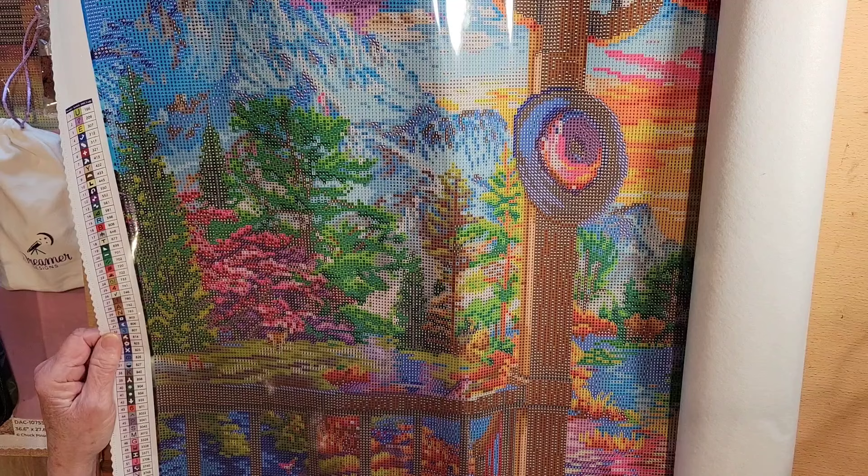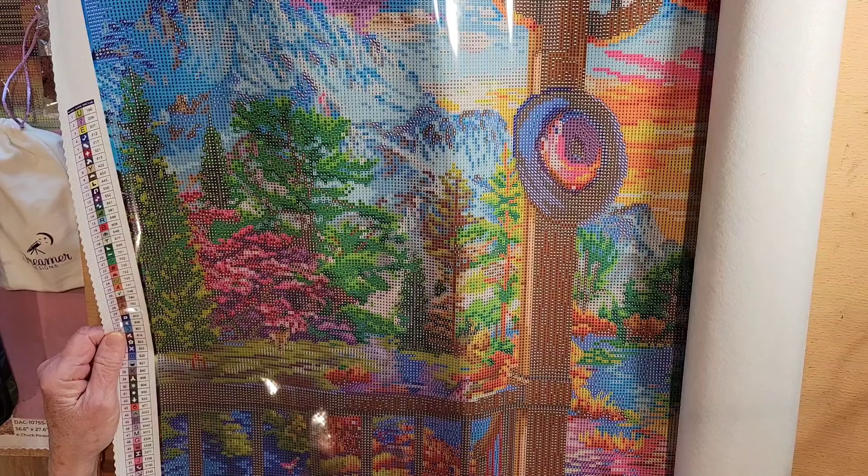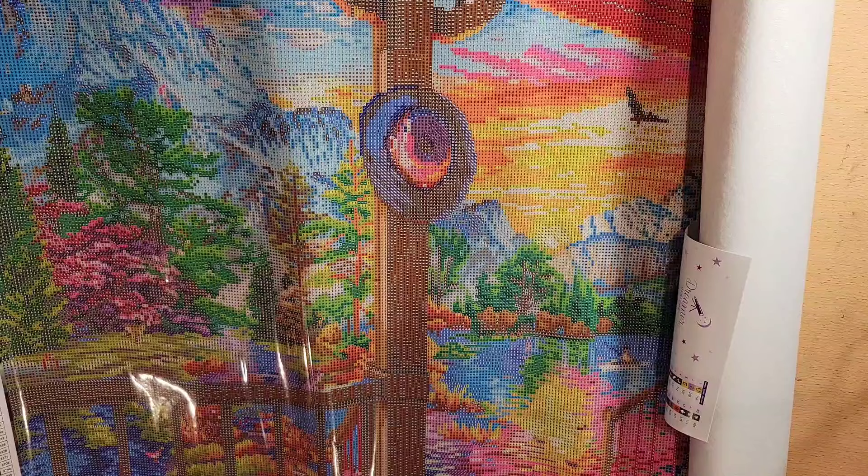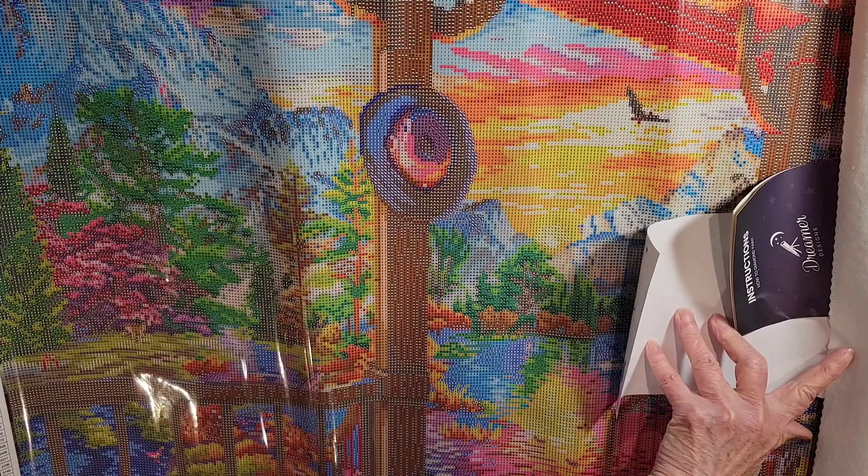This is by Dominic Davison. It's 80 by 60 centimeters, or 31.5 inches by 23.6 inches. Oh my goodness, look at these colors — this is even better than the picture on their website! And we've got some goodies in here too, so let's take a look at them real quick.